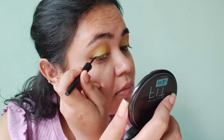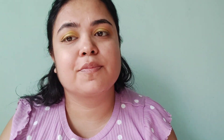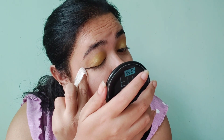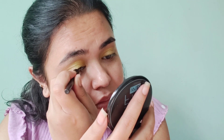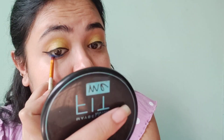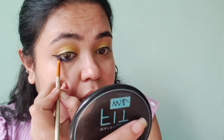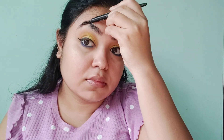I apply the same palette as a liner and apply color to the lower lash line. I use blue kajal on the lower tight line. After the blue eye shadow, I smudge it. I also use a blue eyebrow pencil to fill in the brows.